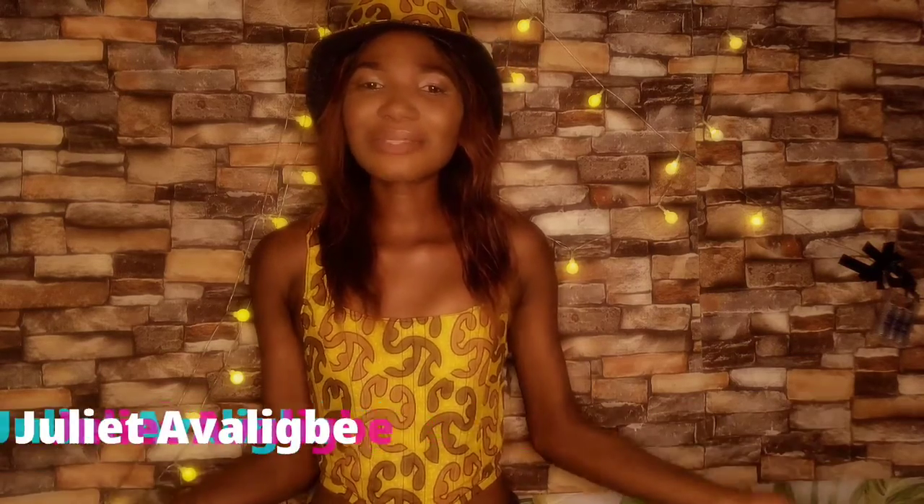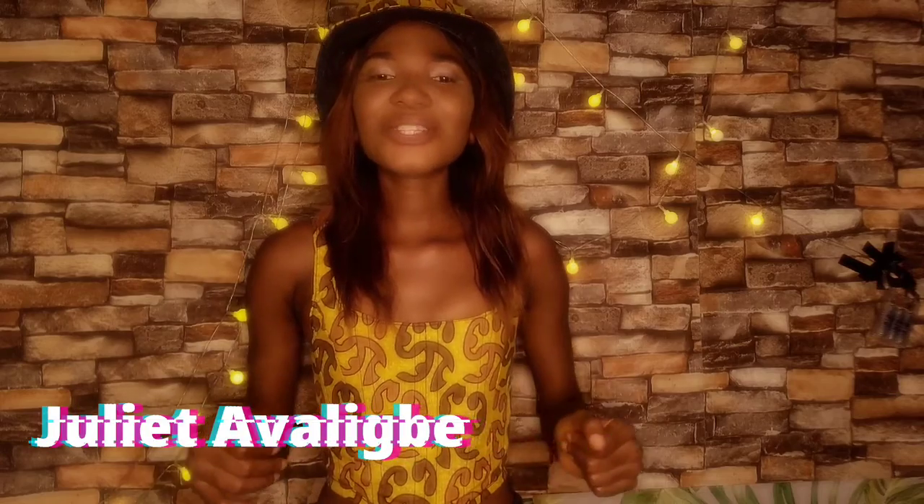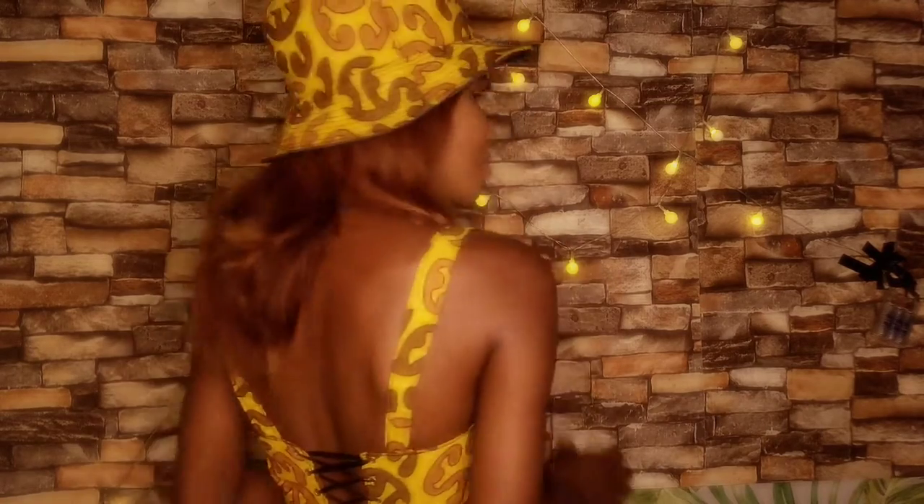Hello everyone, welcome back to my YouTube channel, I am Juliette Valley Base. In today's video I am going to make this very simple and straightforward corset. The pattern is by Navarro's and it is a simple and straightforward DIY — all you have to do is download the free PDF pattern, cut according to the pattern, follow this DIY video and you are good to go. It is a very simple top to make.